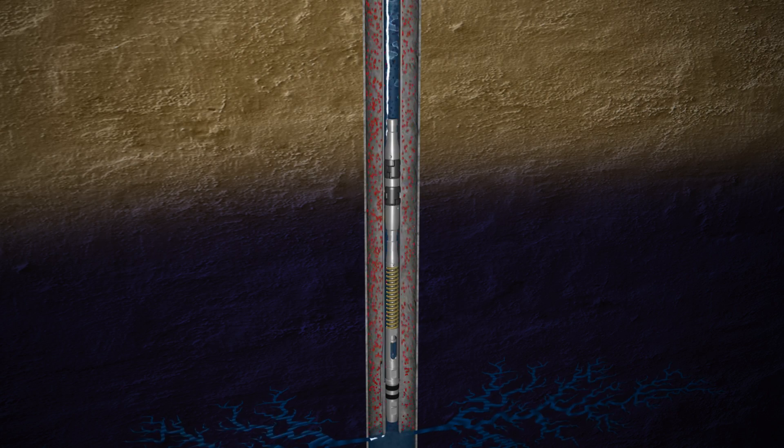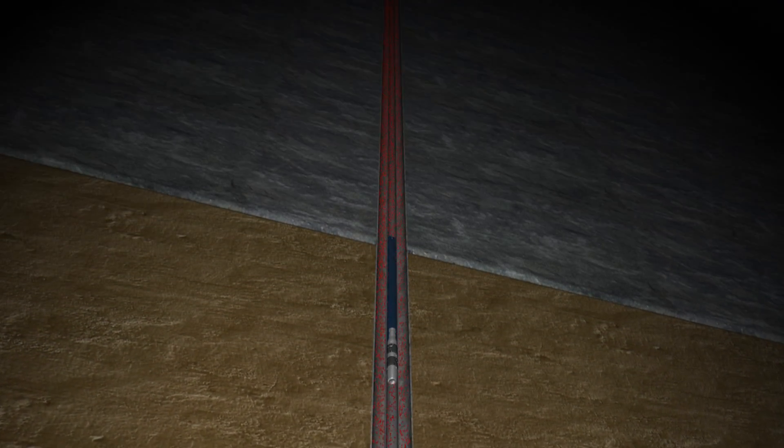Before installing the Topplunger, it is advisable to cycle the well. This first cycle allows the bottom plunger to deliver liquids through the tool. The liquids cushion the impact of the Topplunger and also prevent it from running dry on the next cycle. The well is shut in and the liquids are held above the tool with a one-way check valve as the Topplunger is installed.